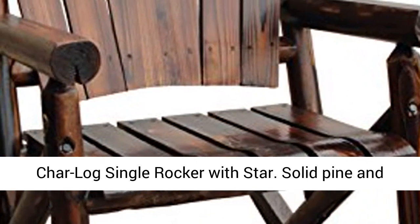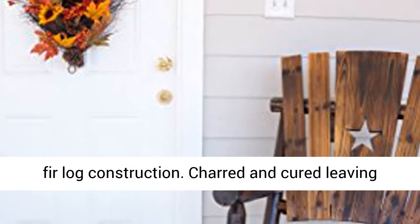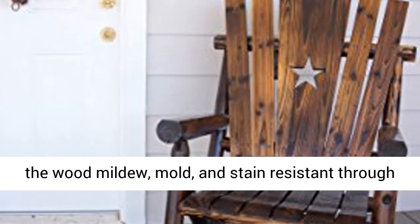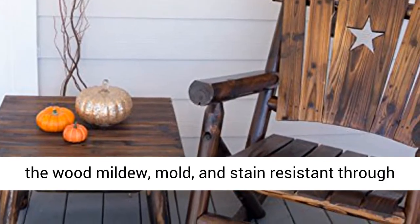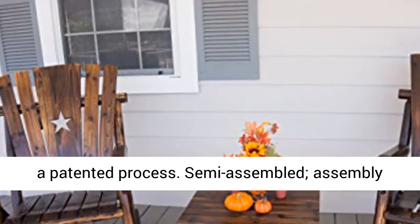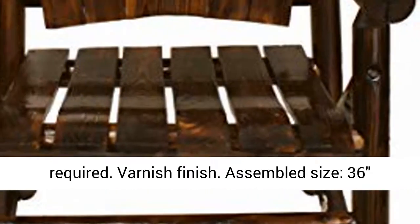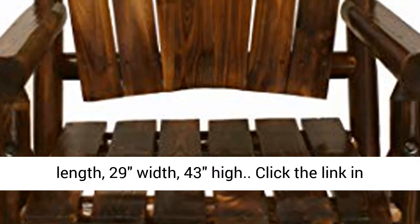Char log single rocker with star solid pine and fir log construction, charred and cured, leaving the wood mildew, mold, and stain resistant through a patented process. Semi-assembled, assembly required, varnish finish. Assembled size: 36 length, 29 width, 43 high.